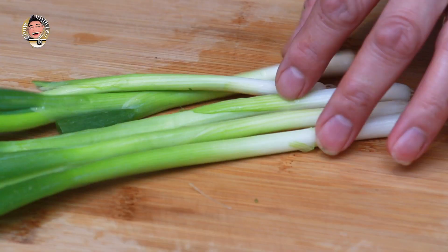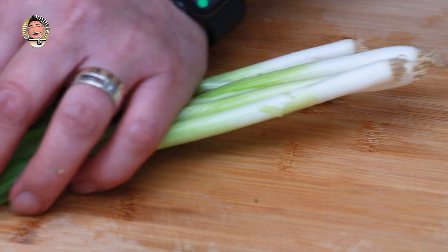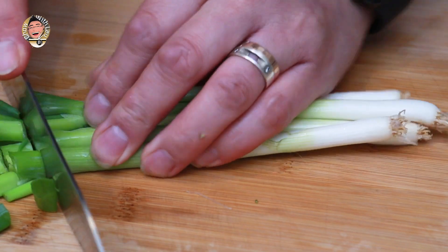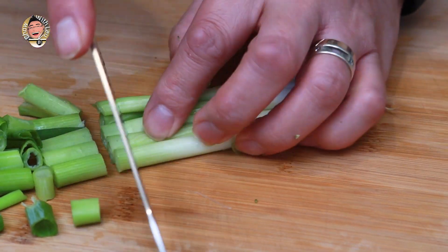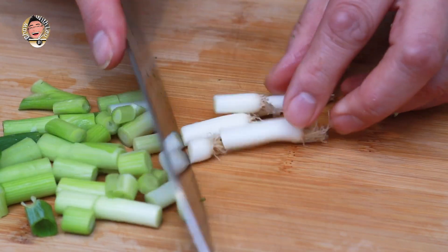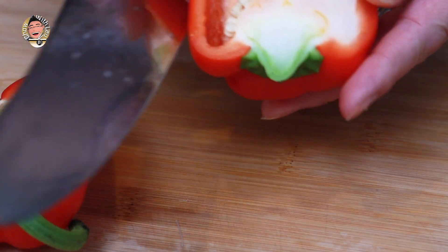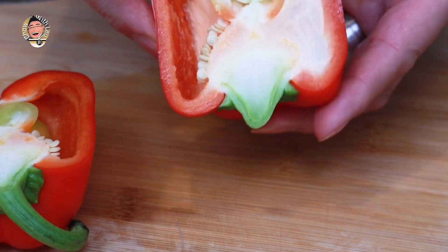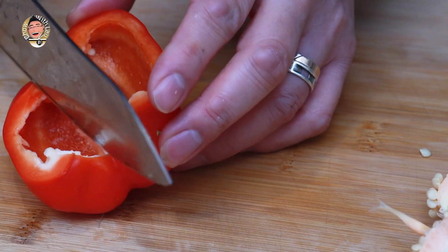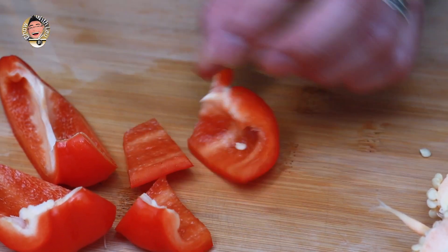I've also got some spring onions, or green onions. We're just going to trim the ends off and slice them roughly. I've also got a red pepper — I love red peppers just for the colour. Look at that, it's such a pretty thing. I quite like them chunky because I like a little bite to go with the softness of the beef.